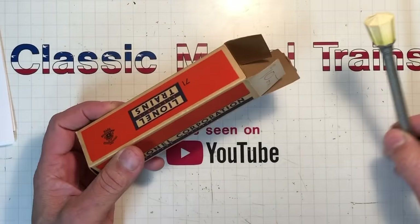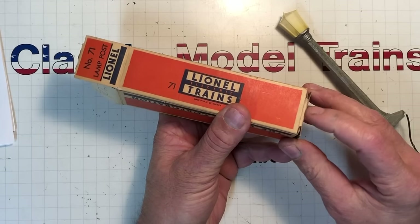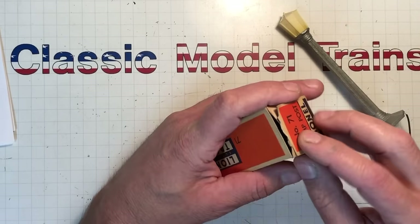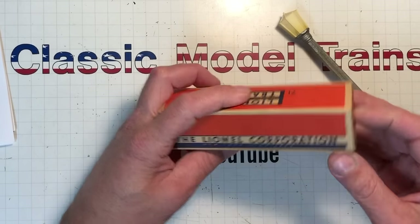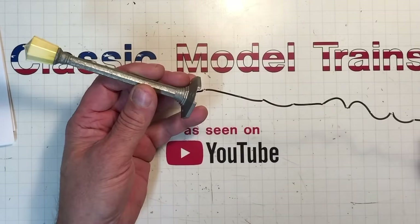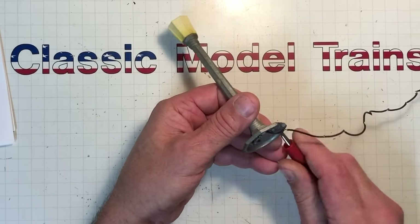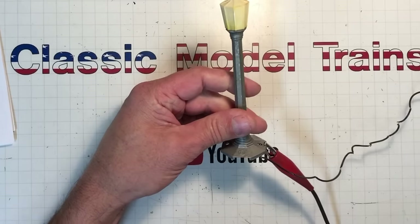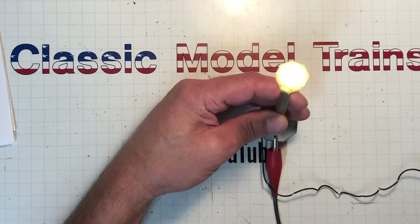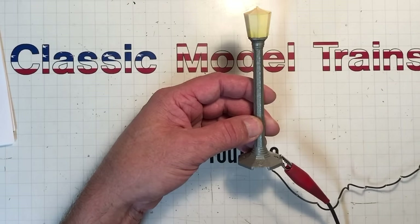Here's the old number 71 lamppost. It's nice that it's got the box, though one flap is missing which reduces the box's price. The wire is brittle - let's just see if it'll even work. Hook her up, crank the - oh my! Bonus material right there. That actually looks nice. I could go for 50 more of these.